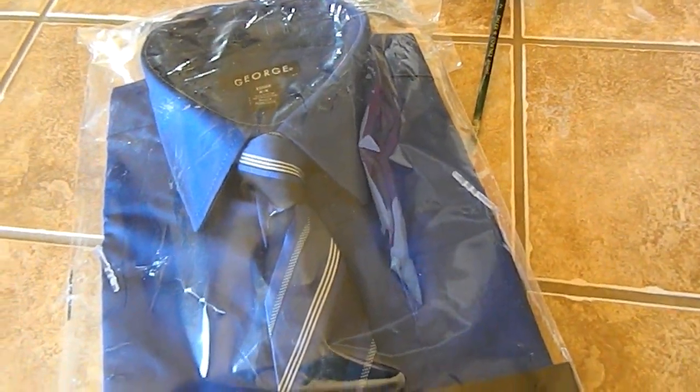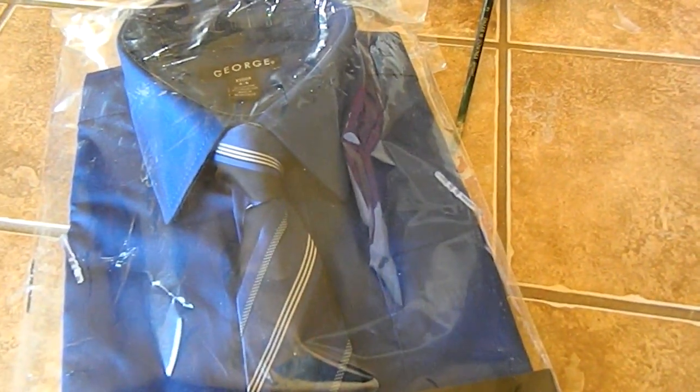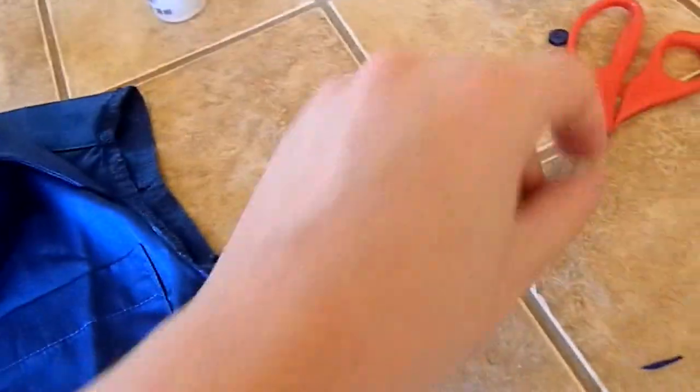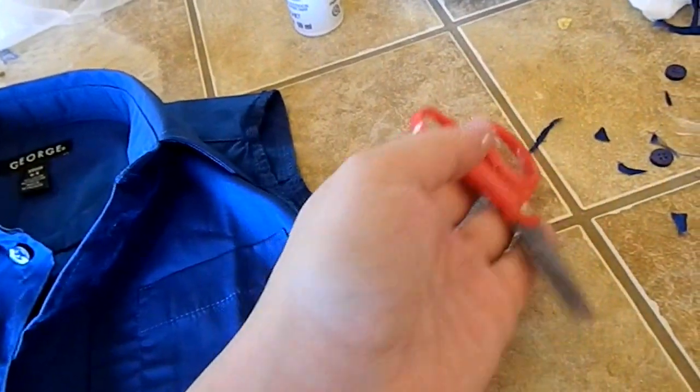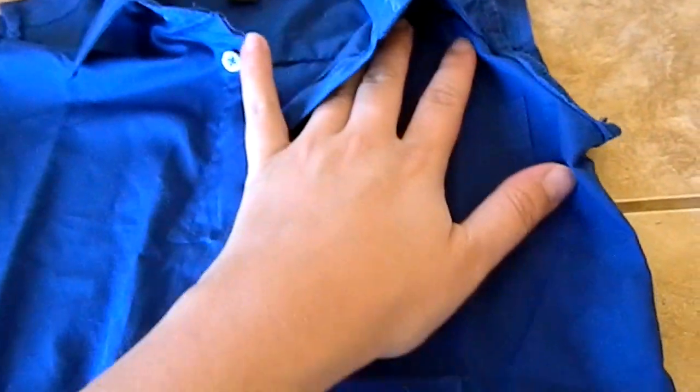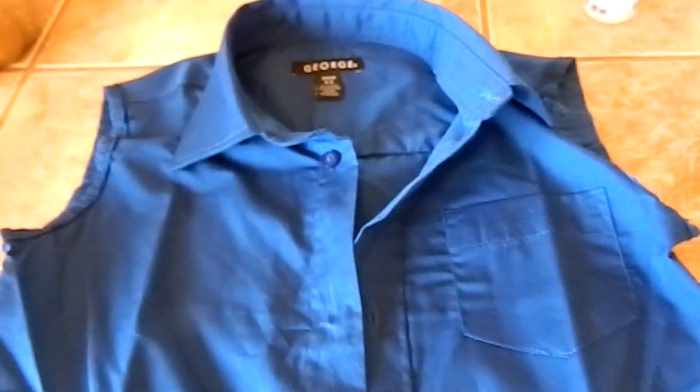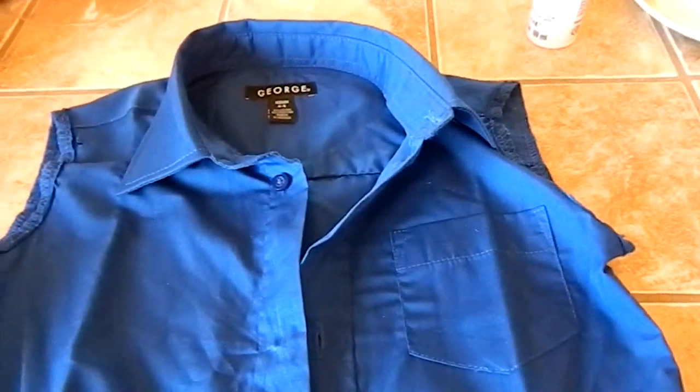I'll open it and show you guys what it looks like and what I'm going to do. So, what I did was I took off all the buttons except for the second one down from the very top. And then I flipped it inside out and just cut off the sleeves. I even did it with my son's scissors — that's how easy it was. That's pretty much all I've done so far.